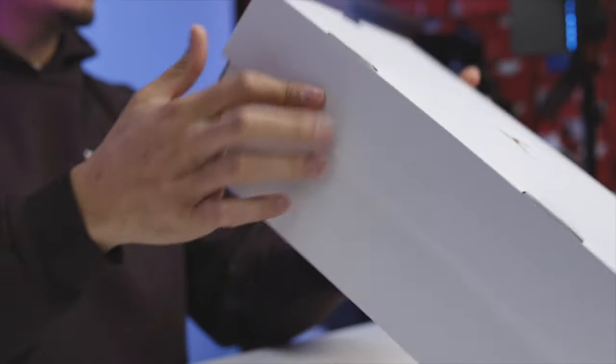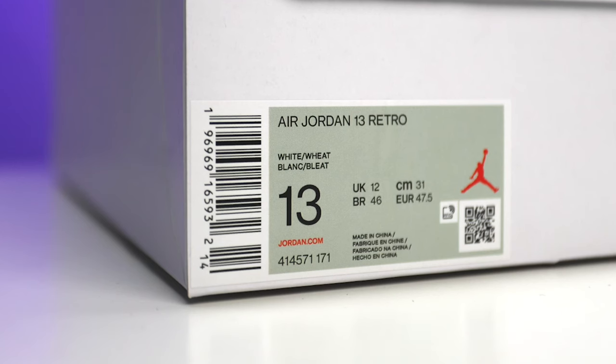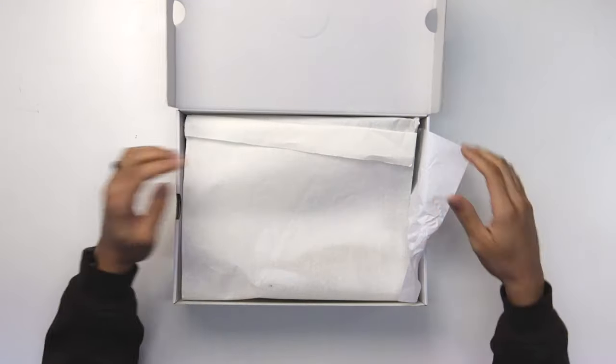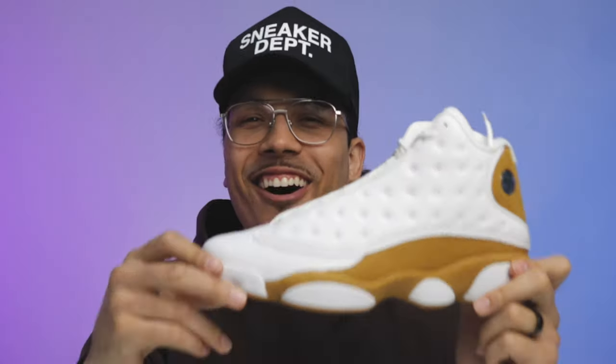As you can see right here, we have another switch up when it comes to the coloring of the box — similar to the OG style. Those original Jordan 13s used to have all-over silver boxes, but they switched up the colorway to match the shoe. You've got an all-white predominantly matte box with a wheat-colored Jumpman right here in the center. The size tag reads Air Jordan 13 Retro White Wheat, size 13. Retail on these was $200, and that is exactly why they're still sitting on shelves.